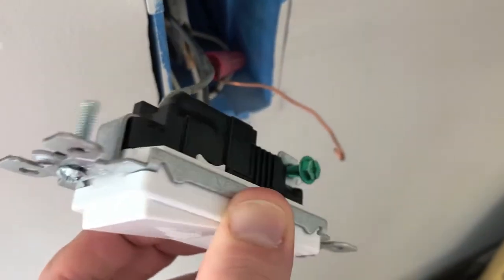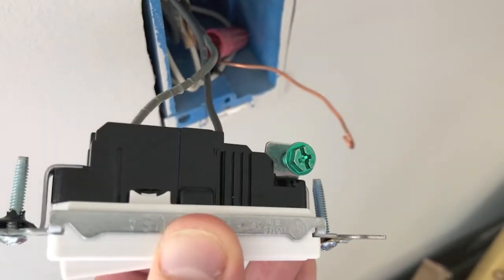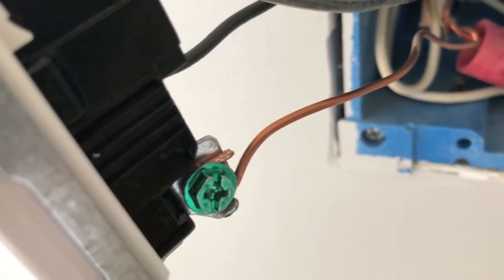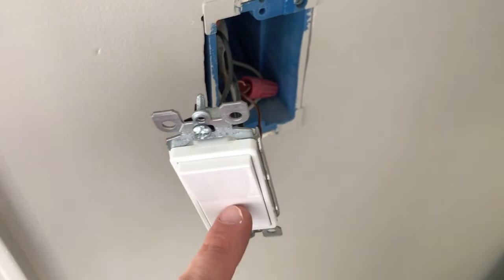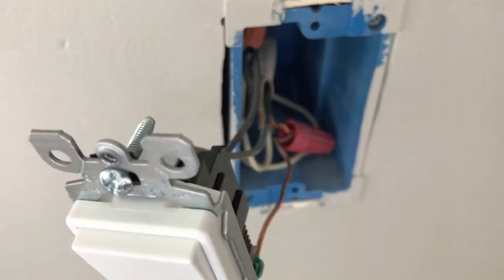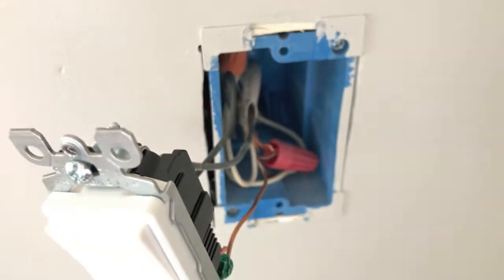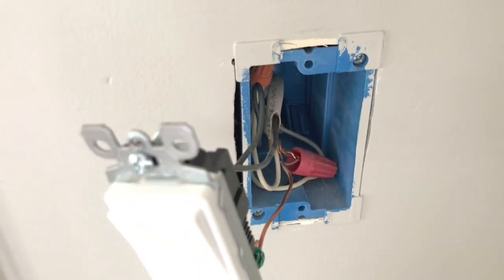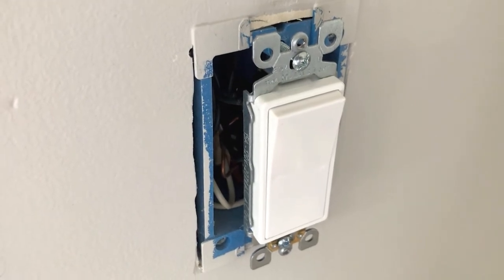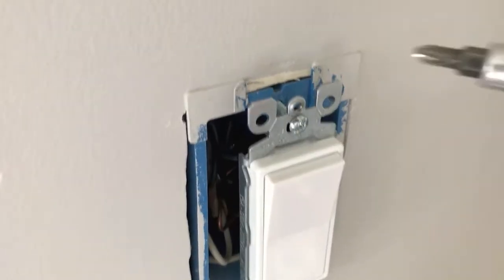Now let's carefully and slowly shift the switch to the opposite side and reinstall the ground wire. Ground wire is on, properly positioned, and secure. It's now time to reposition the light switch back into the actual box — be very careful as you reposition the wires into that box and do your best to organize them. Light switch is repositioned in the box with the wires carefully organized.